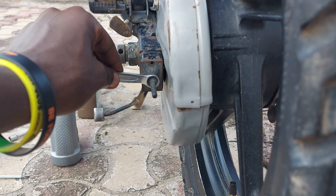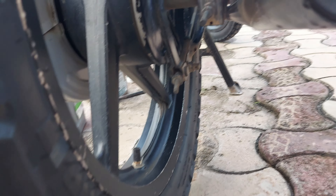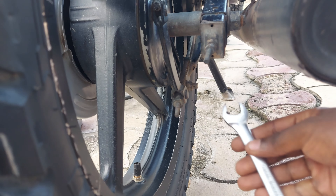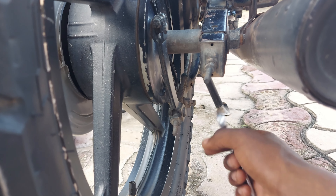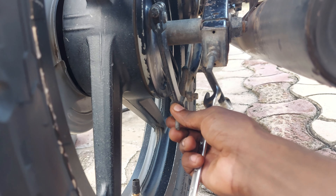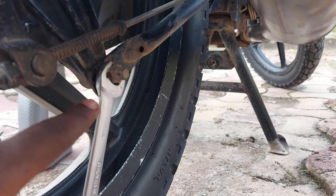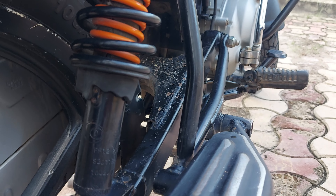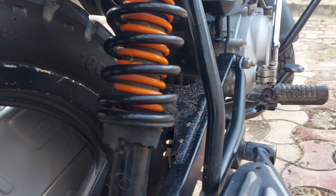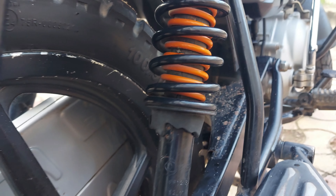To adjust the rear brake, I use the 14mm spanner — you can fit it to the brake drum adjuster at the back. For the shock absorbers, the 14mm doesn't fit, but the 13mm fits, and actually the 12mm fits perfectly. Some tools share use across most parts of the motorcycle.